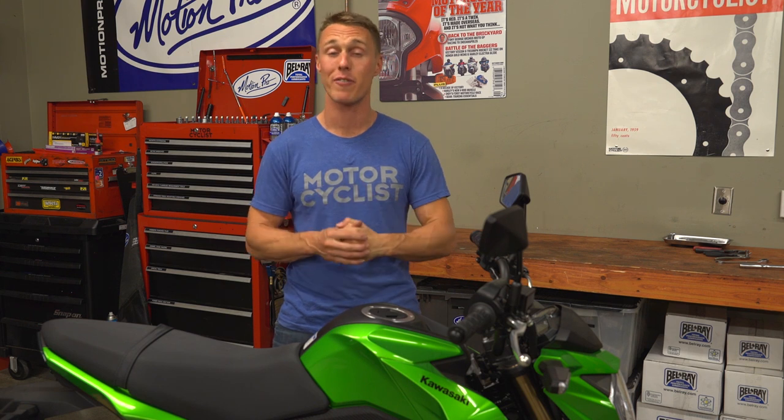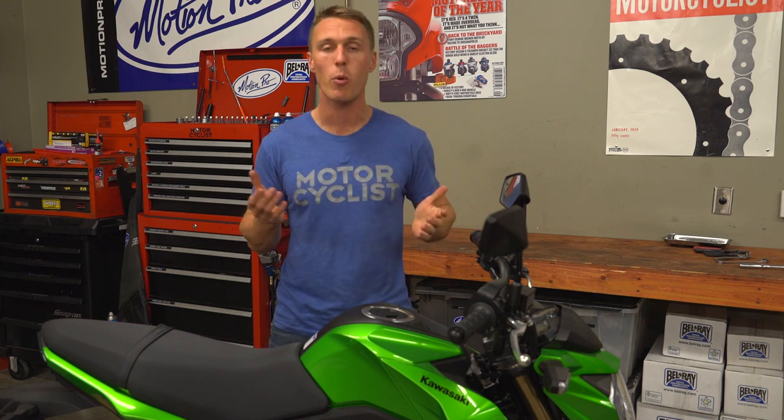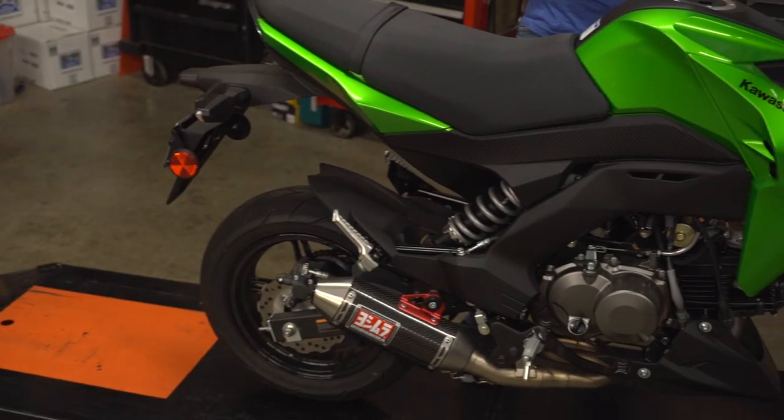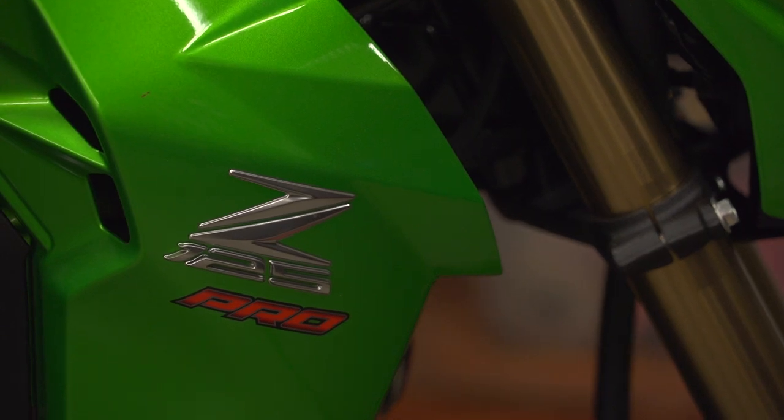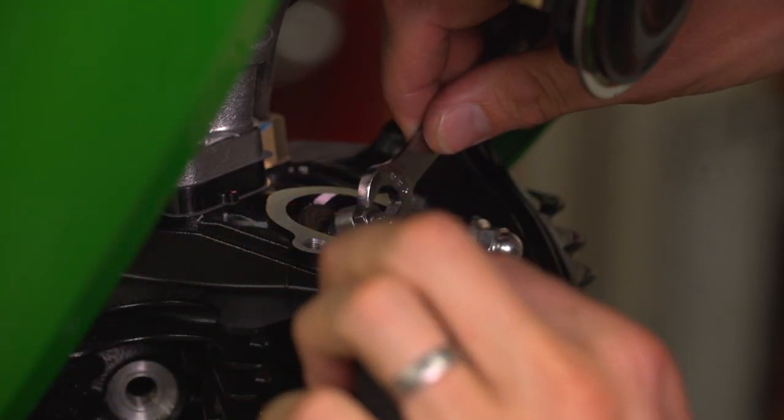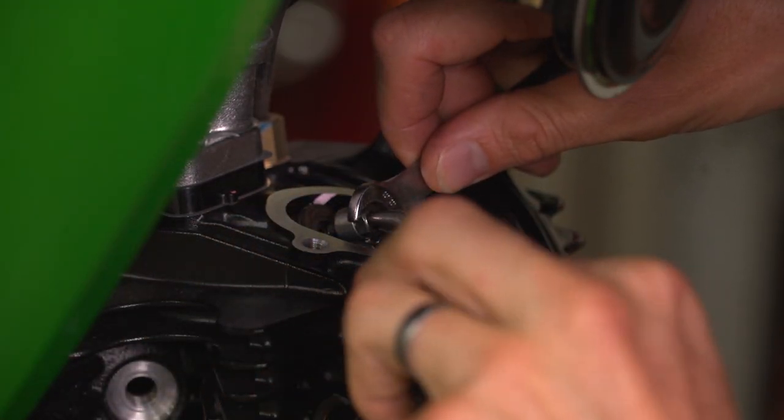The service interval for checking the valves and the specifics of the procedure are going to be different for just about every bike, so it's really important that you check your motorcycle's workshop manual. For today's demonstration, I am working with the little Z125, largely because the valves are easy to access and this bike uses old-school screw-type adjusters, so the camshaft gets to stay where it is.